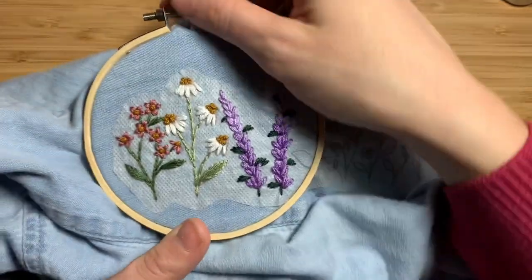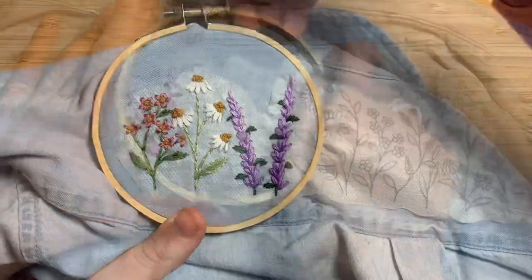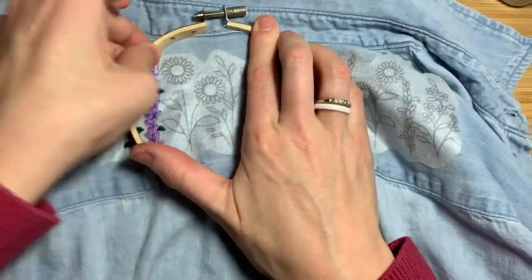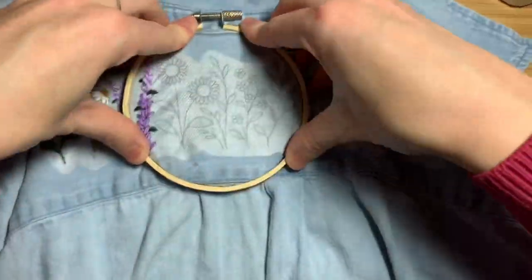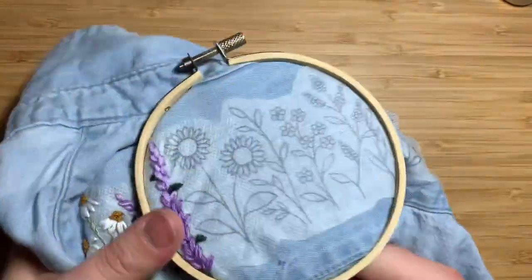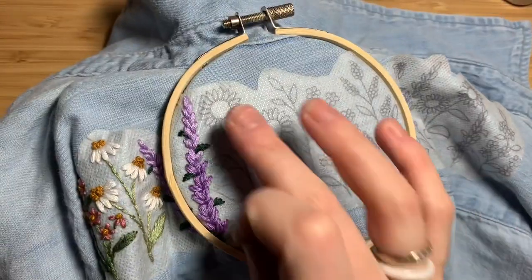Great job on the first three flowers. Now it's time to move your hoop — unscrew it from the top and then replace it down so that you've got the next few flowers in the middle part of the hoop. Make sure you make it really nice and tight, and you might need to pat down the sticker if it's come loose from the fabric.